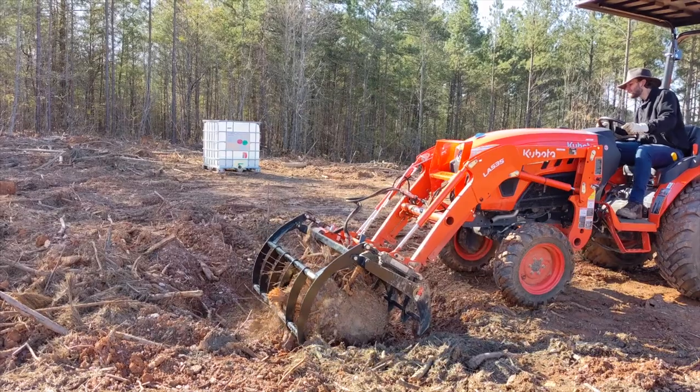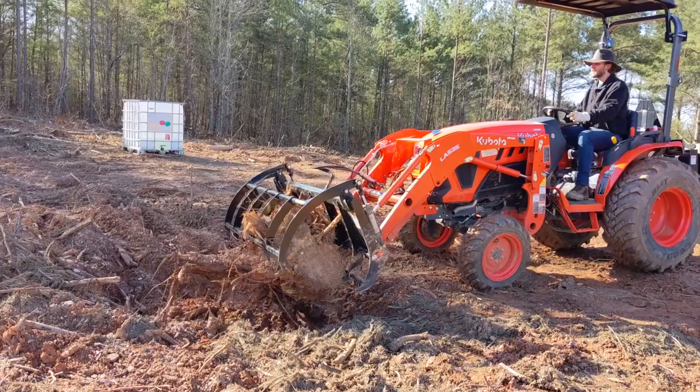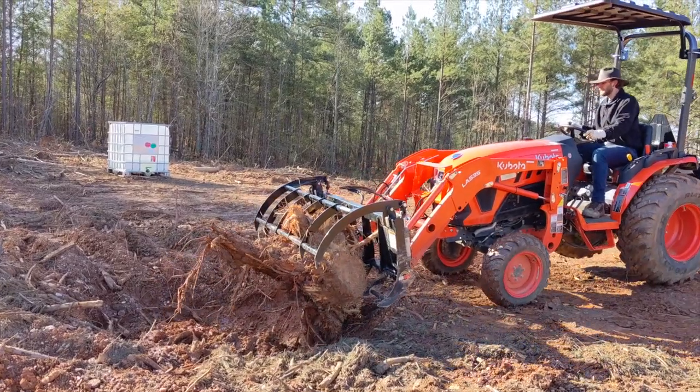The garden area needed to be cleaned up before we could even begin to move the soil up there. First thing we needed to do was get the grapple onto the tractor and get these tree stumps out of the holes.